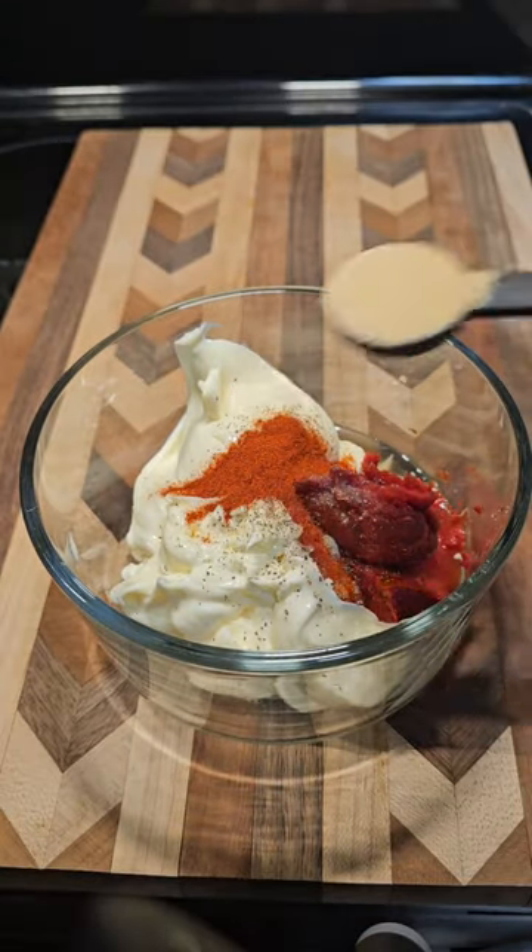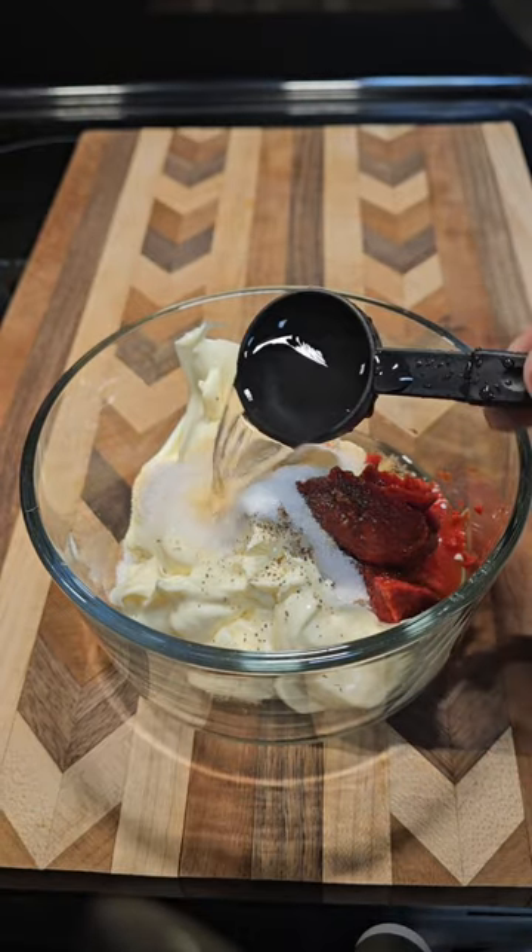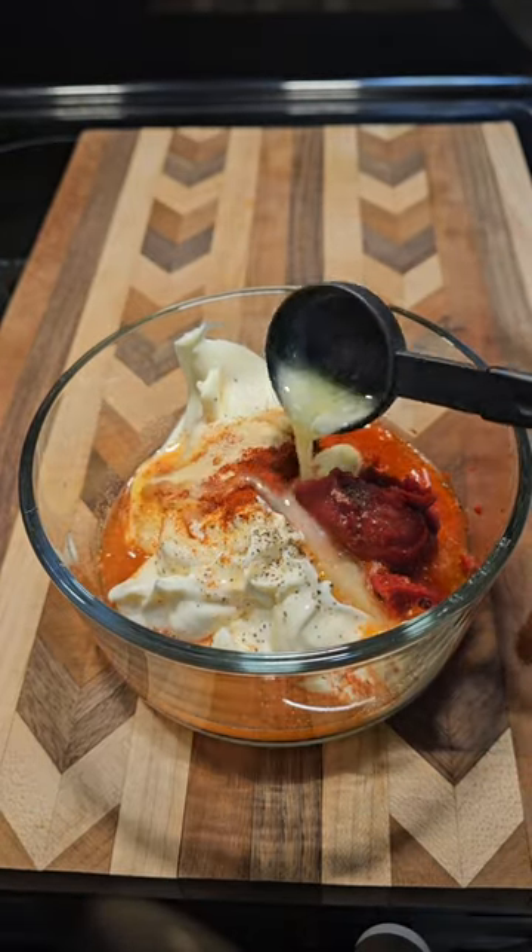One teaspoon smoked paprika, one teaspoon garlic powder, one teaspoon sugar, two tablespoons of water, and one tablespoon melted butter.